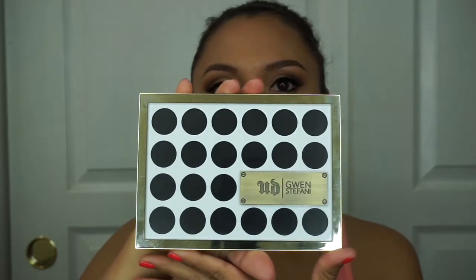Hey guys, welcome back to my channel. Today's video will be on a soft cut crease look that I've created with a wonderful palette by Urban Decay, which is a collaboration with Gwen Stefani. If you guys haven't heard, this palette is going on sale because it's a limited edition, so it's only available for a certain amount of time. I bought this palette last year and I love it. If you're interested in seeing how I created this look, keep on watching.